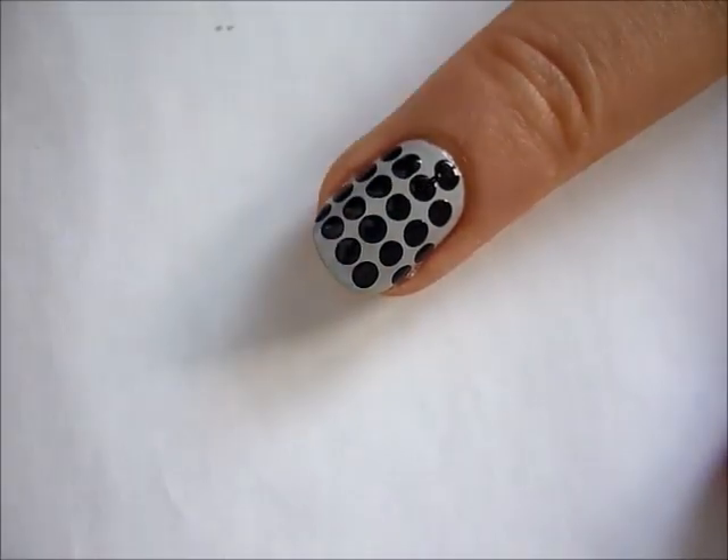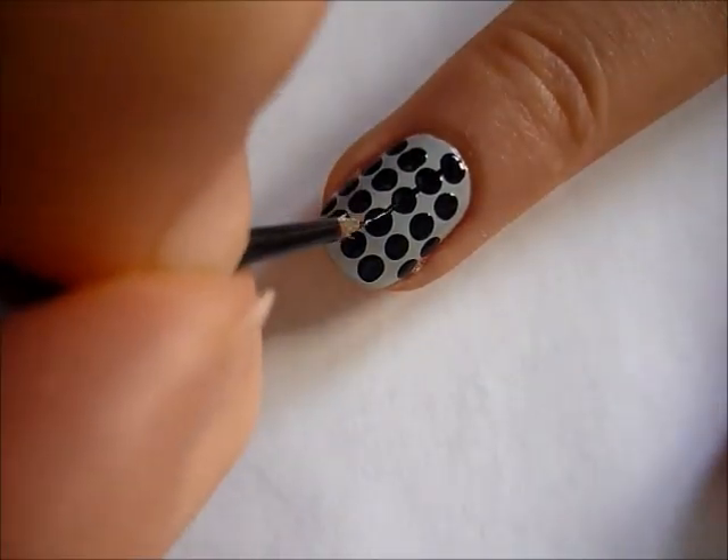Then take a very thin brush and just connect the vertical line of dots.